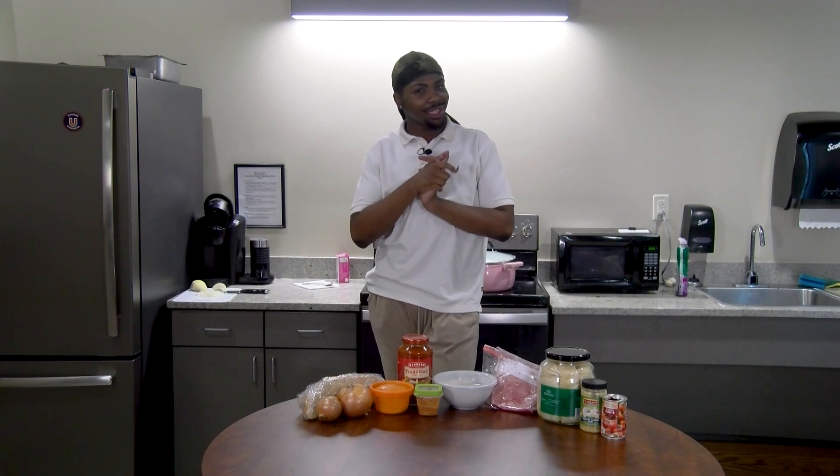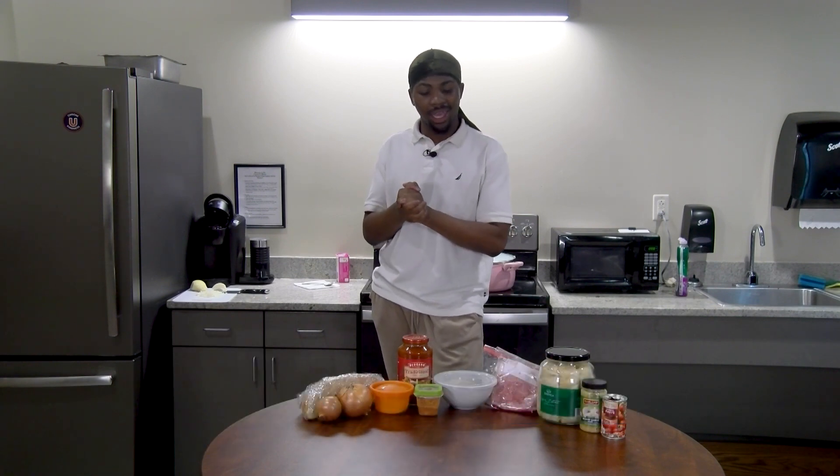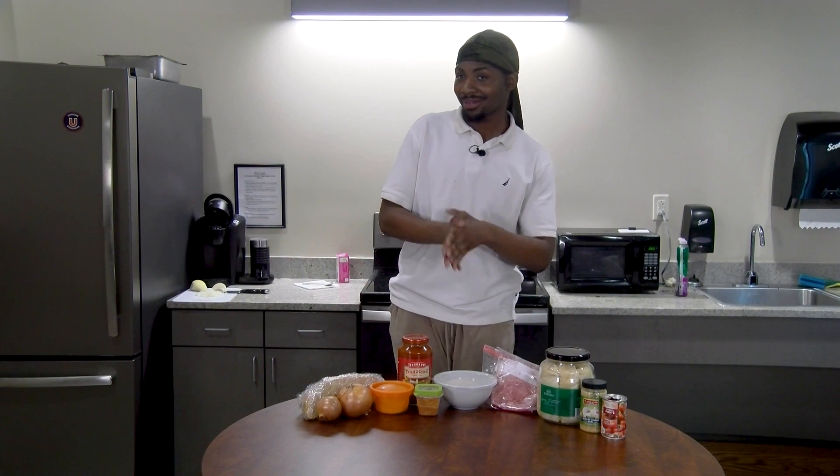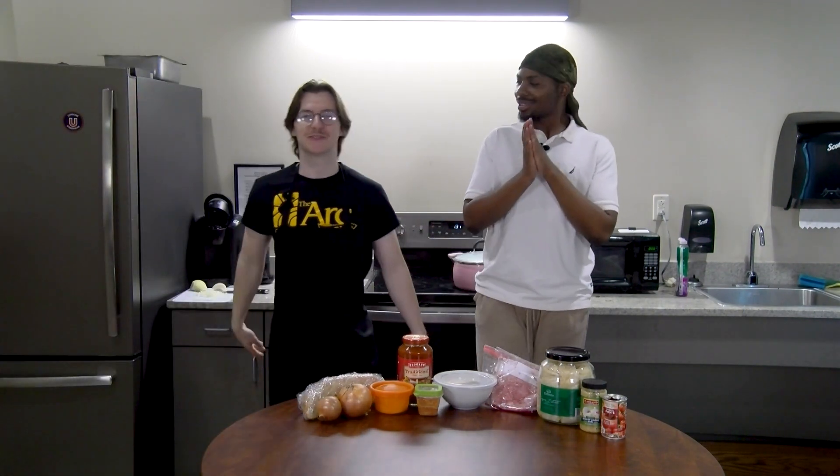Welcome back to another episode of 'Is It On.' I'm your host Martin Keyes, and today we're going to be touching on a segment called 'Eat That.' I have a special guest here — my name is Janice Mjanovic, I'm a psychology major here at Utica University, I'm a senior.